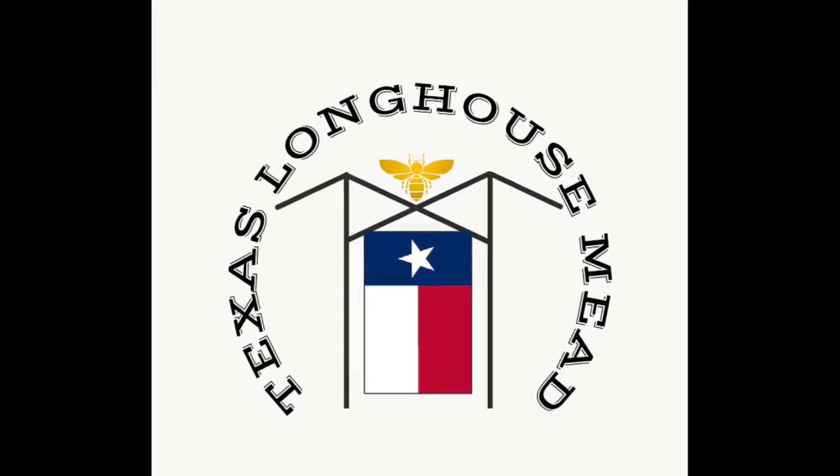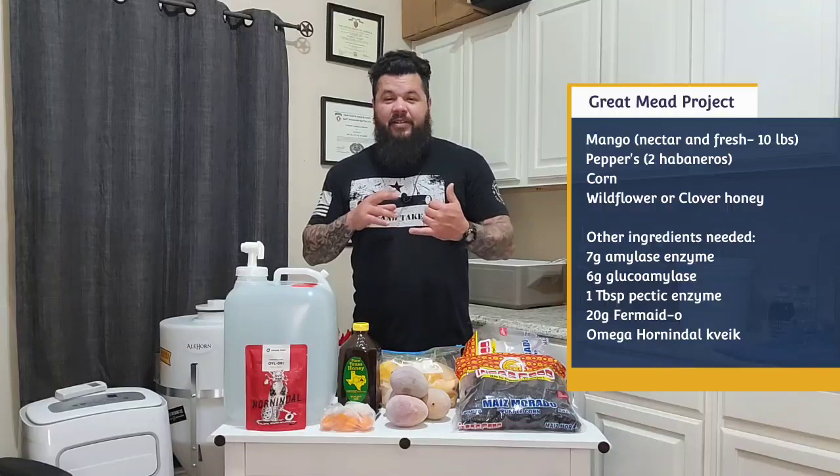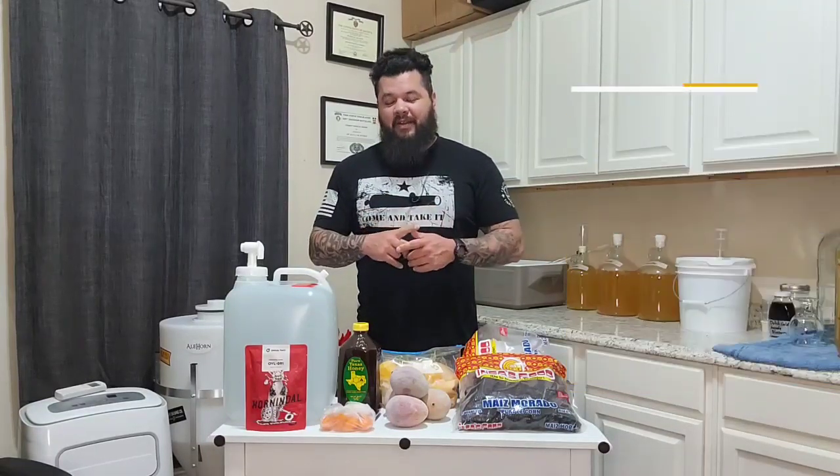Let's get started. This week's mead is inspired by ingredients everybody agreed upon: mangoes, peppers, corn, and one of two types of honey — clover or wildflower. I'm going with wildflower honey and purple corn. I found this recipe based off of a Peruvian drink called chicha, but I modified it to fit the set of ingredients we set for ourselves.